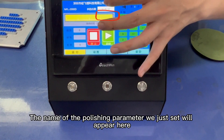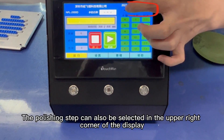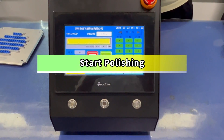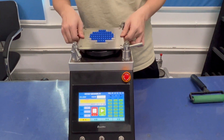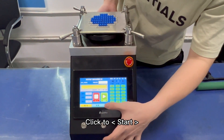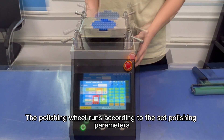The name of the polishing parameter we just set will appear here. The polishing steps can also be selected in the upper right corner of the display. To start polishing, insert the prepared polishing consumables and polishing fixture, then fix the polishing fixture. Click Start. The polishing wheel runs according to the set polishing parameters.